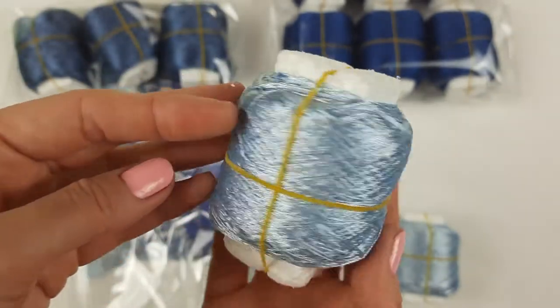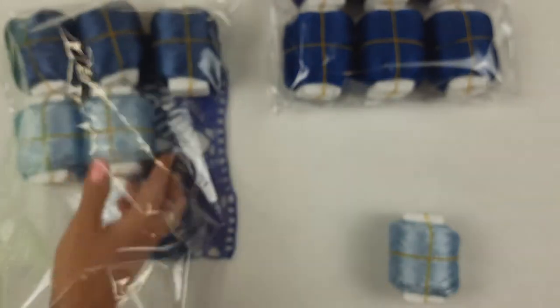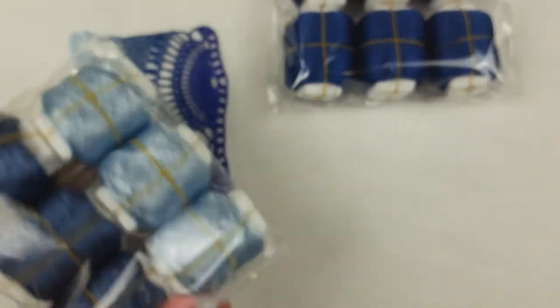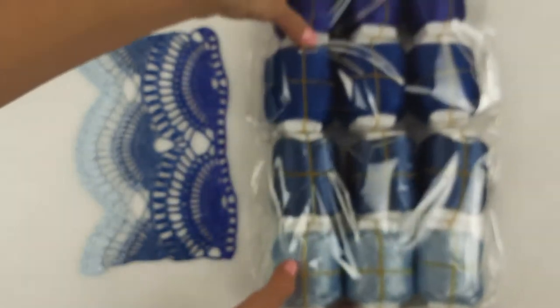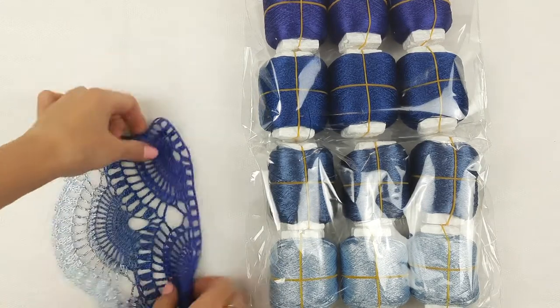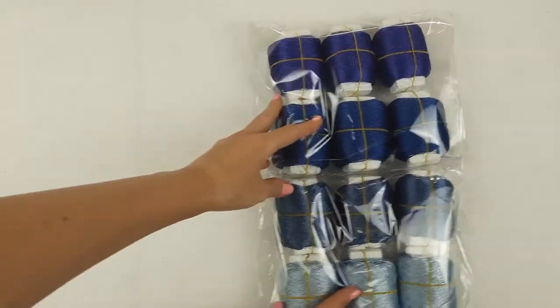And light blue color — everything looks really perfect together. The last package is also ready.